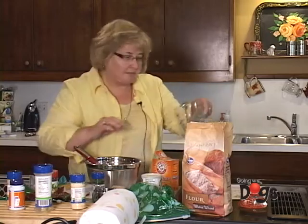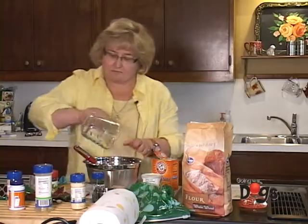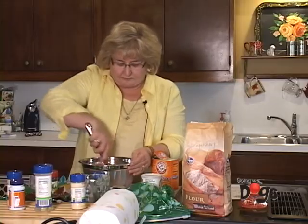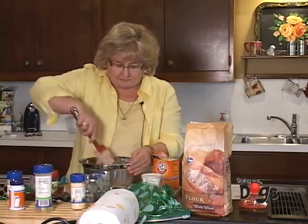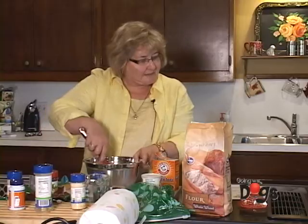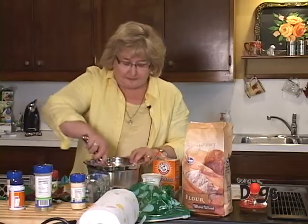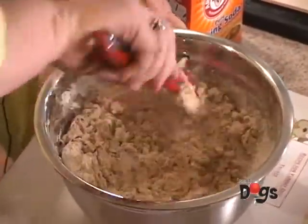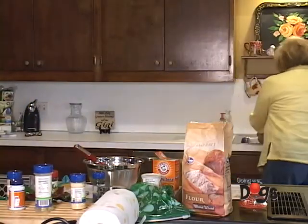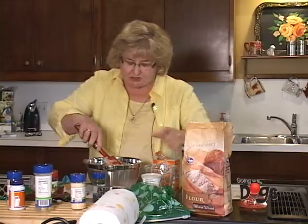I'm going to add just a little bit of water — that was about a half a cup. So we have our baby food, egg, wheat germ, flour, baking soda, baking powder, and just some things your dog likes. This mixture is going to be pretty dry, and honestly that's a little too dry — I'm going to add a little more water. You can always add it, but you can't take it out.